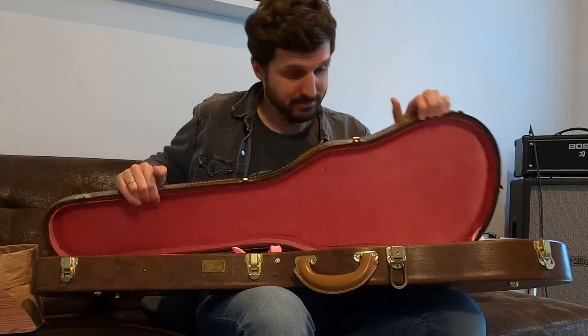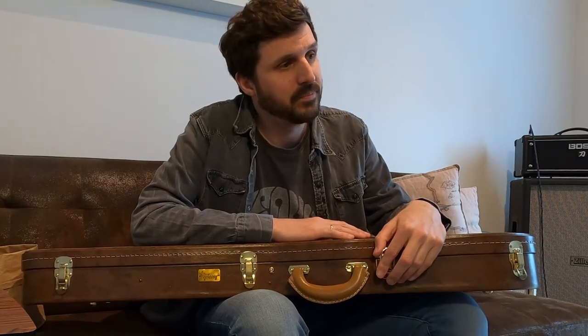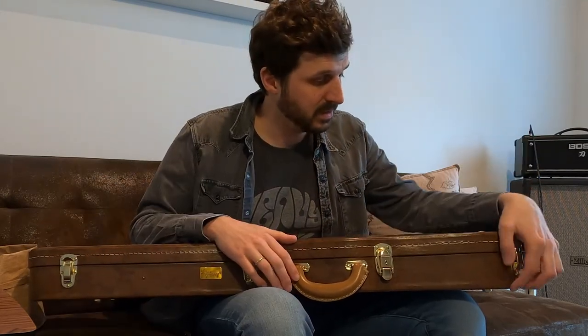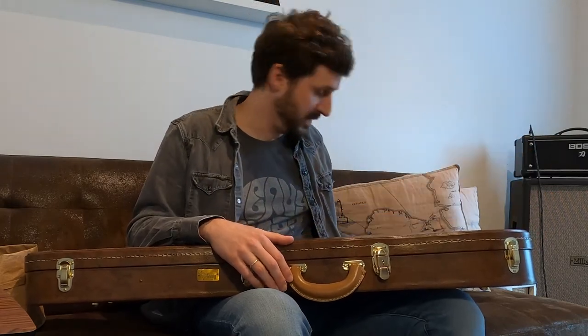Whatever — I will keep it for photo sessions that I will never do, and I will keep it for the resale value, although I'm pretty sure I will never sell this guitar. Yeah, that's a pretty expensive piece of decoration. I just got myself another case — a TSA case — and I will use that for gigs and stuff. But yeah, what can we do? That's how it is.